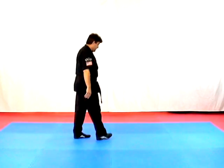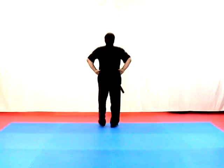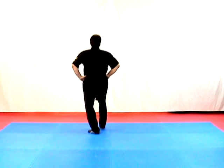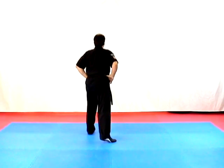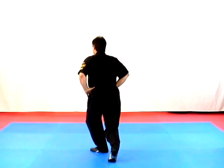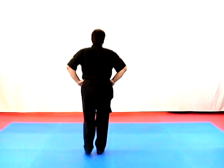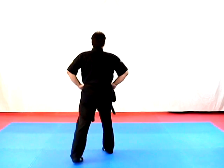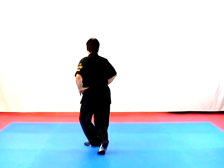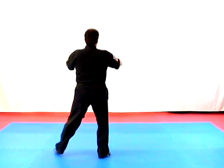Now let's try it one time from the rear view: meditating horse, attention, horse, step back to fighting, cat, horse, back to fighting, cat, cross behind twist, cross behind twist, unwind fighting, cross behind twist stance, unwind fighting, reverse bow, forward bow, step up, switch, reverse bow, forward bow, twist stance, step forward to horse, twist stance again, unwind fighting, back to horse, attention, meditating horse, and close.